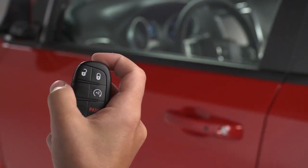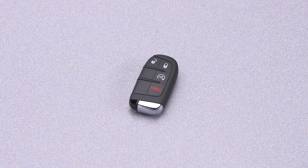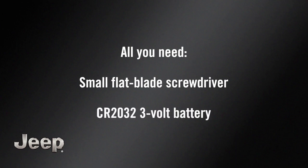No battery lasts forever, and that includes the one in your key fob. But fortunately, replacing it is easier than you think. All you need is a small flat blade screwdriver and a new battery — in this case, a CR2032 3V.